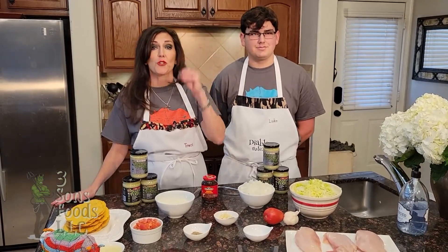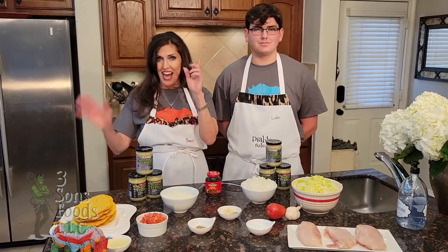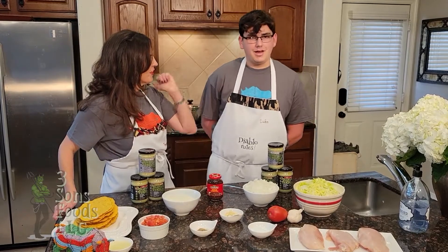Today we're making chicken tinga, which is traditionally a shredded chicken recipe with a chipotle pepper sauce. However, we're going to be improvising with some Diablo Verde. Luke, would you like to introduce the ingredients? Of course I do.